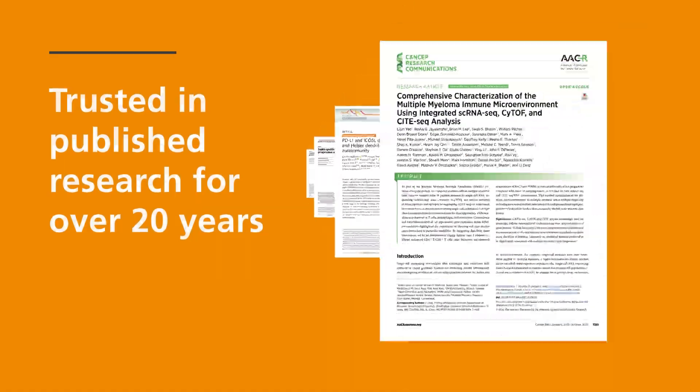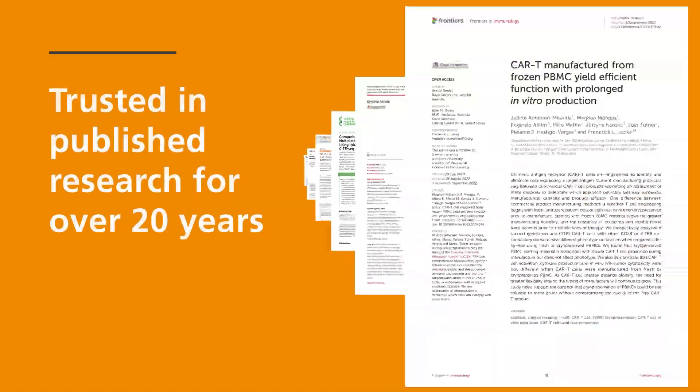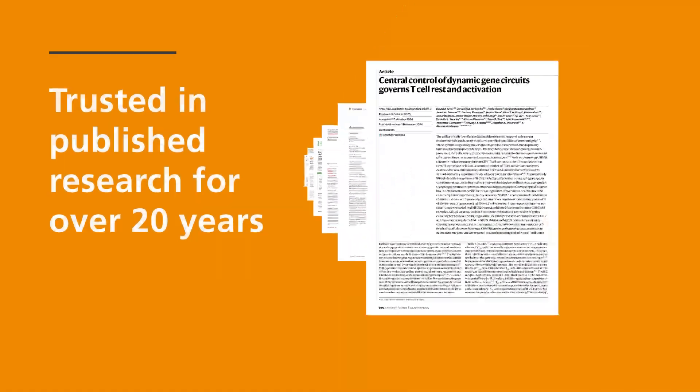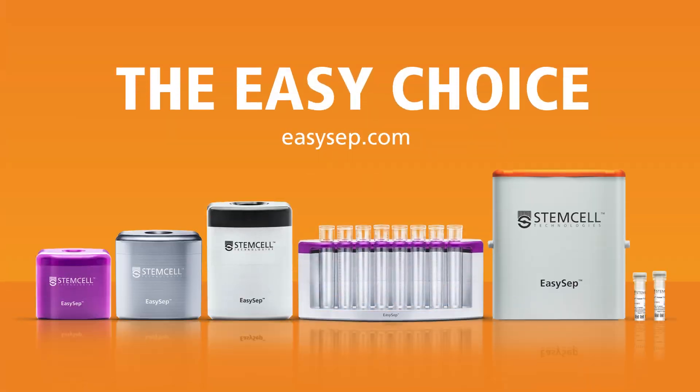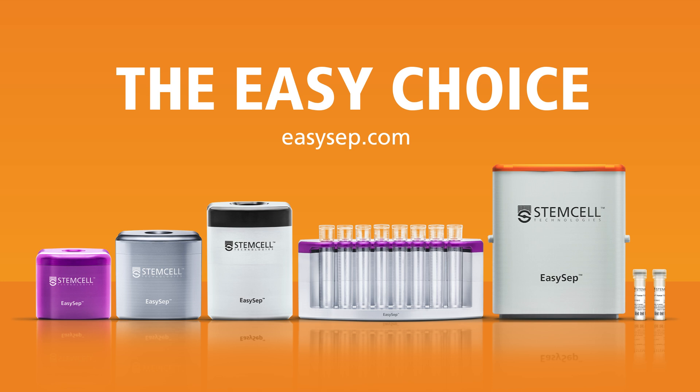Join the many scientists worldwide who have trusted EZSEP with their research, resulting in thousands of peer-reviewed studies over the last 20 years. Ready to simplify your cell isolations? Make the easy choice. Visit EZSEP.com to get started.